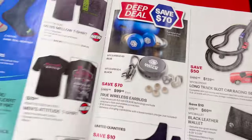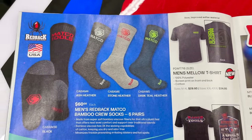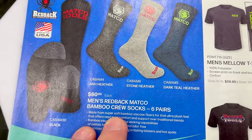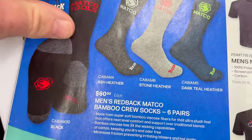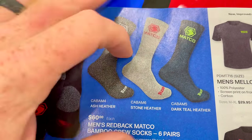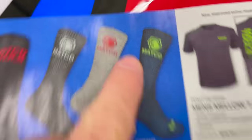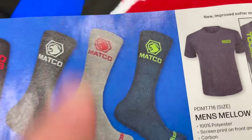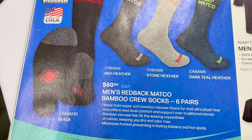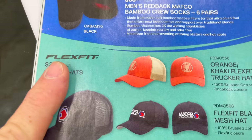It's sock time — six pairs of Redback Matco bamboo crew socks available in black, dark gray, light gray, and teal/gray. Six pairs for $60, so $10 per pair — can't go wrong with that.